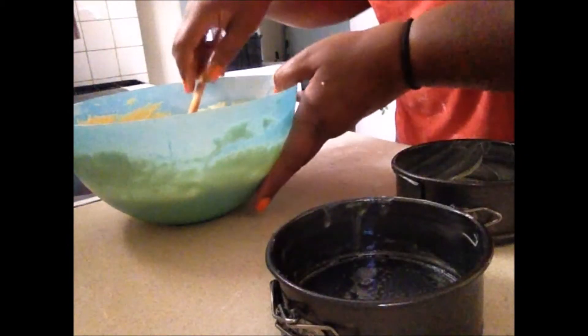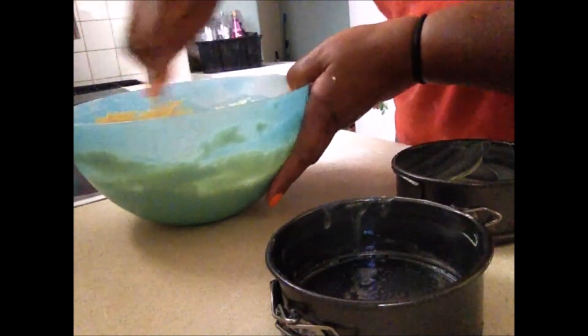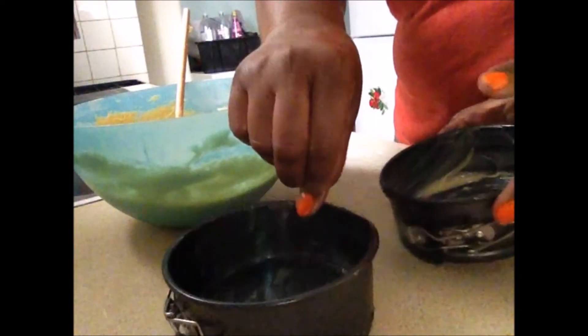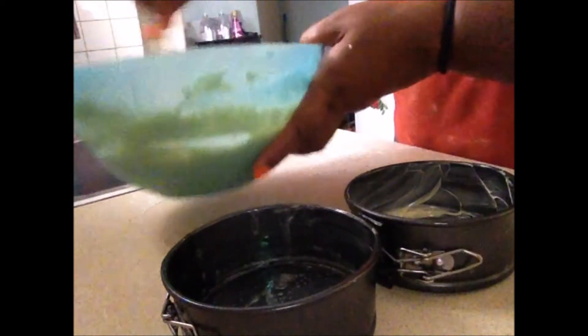The oven is on because you've got to put your cake in a preheated oven. And these two small cakes are going to bake at mark 350 for 35 to 40 minutes.